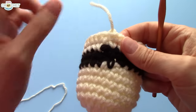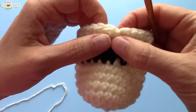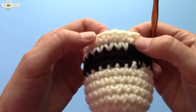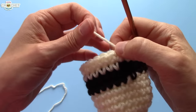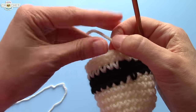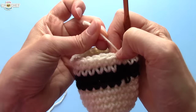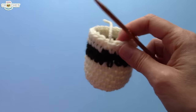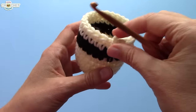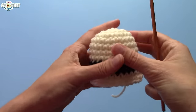Snip your yarn, pull it nice and tight, and tuck it in. If you're using satiny yarn, weave in your ends. If you're using acrylic or wool with some grab, you don't have to worry — it's a knot that probably won't undo itself, so you can just tuck it in. That's the body done. Let's move on to the bottom, and then we'll stuff this little guy.